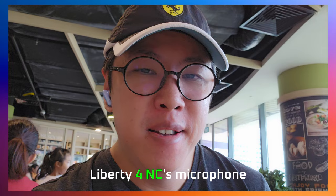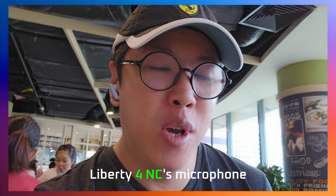I'm now testing the microphone of the Liberty 4NC in a noisy food park. Previously it was a walkabout in a shopping mall, but this time it's a different environment — people around me talking in close proximity. This is what it sounds like. I'm now testing the Liberty 4NC in a noisy food park. The quick brown fox jumps over the road very deep down.